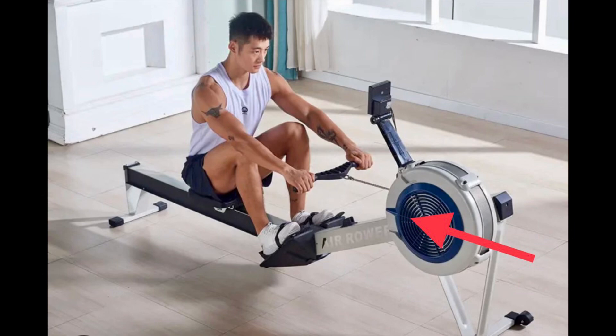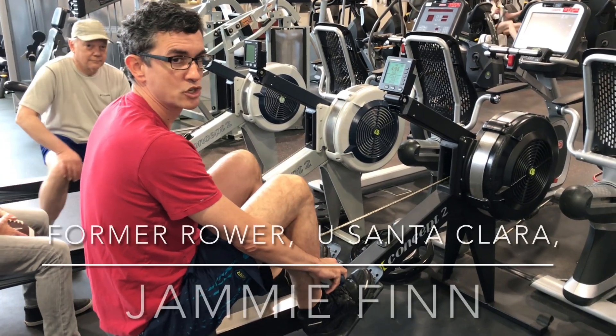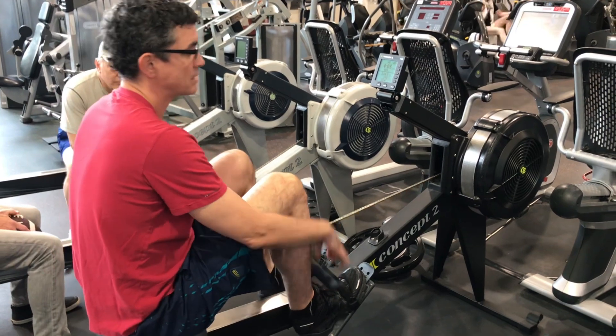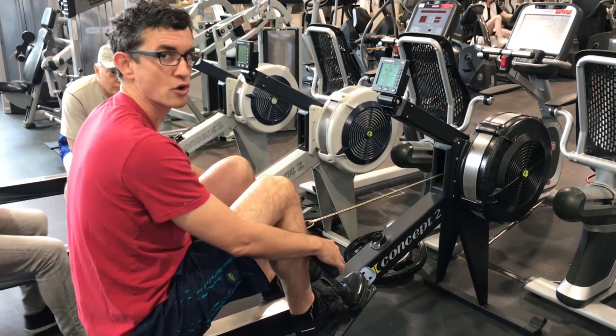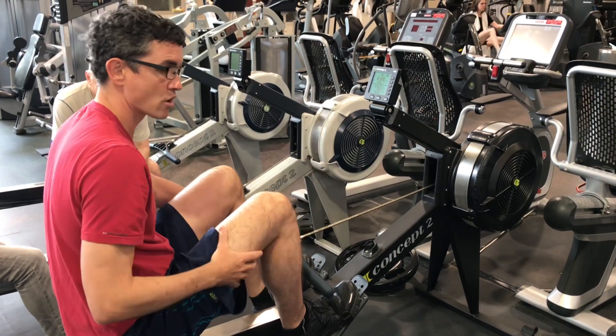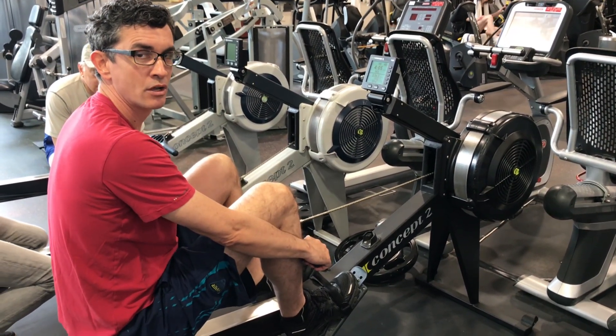Most experienced rowers use a flywheel lever setting of 3 to 5. If they put the damper at 1, 2, or 3 — because I'm a lightweight with smaller legs — it's going to be less pressure but it will allow me to bring the stroke rate up faster. The bigger guys will have it higher if they have stronger legs, so they can take advantage of that extra pressure on the stroke.